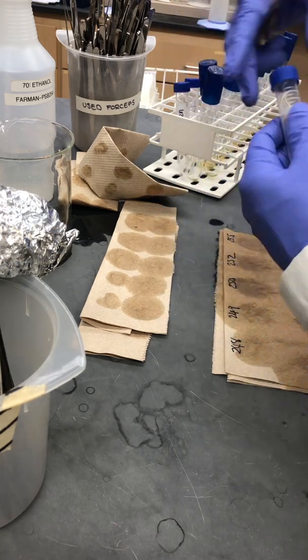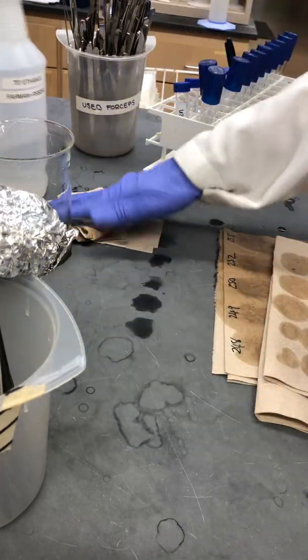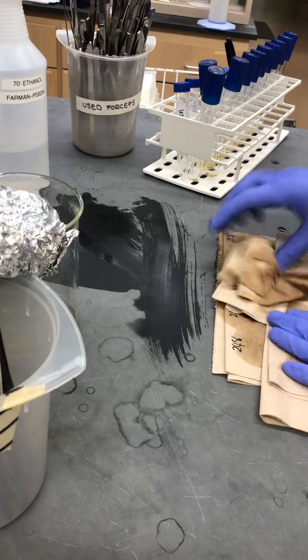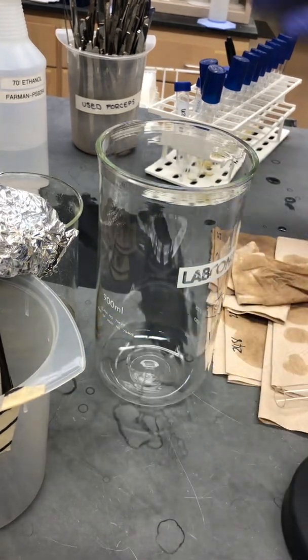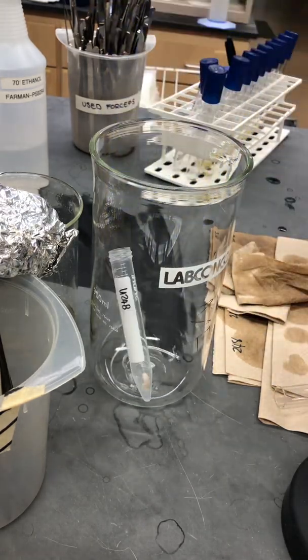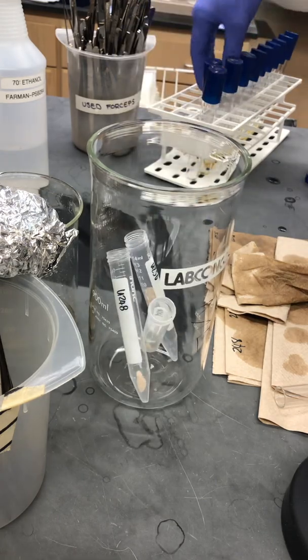We're just going to put the tube caps on very, very lightly. Next thing to do is to mop up any spills — this surface will get treated with ethanol to sterilize it before washing. Next step is to put these tubes into the freeze-dryer, so I'll just grab a freeze-dryer flask.